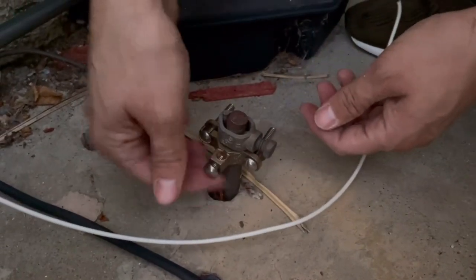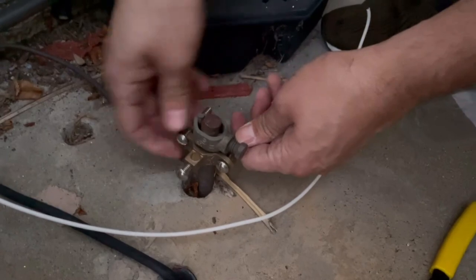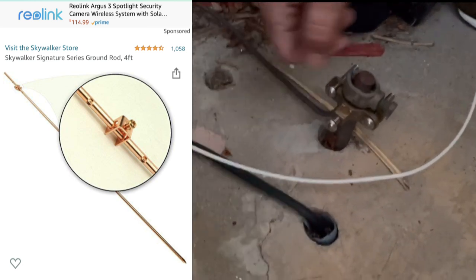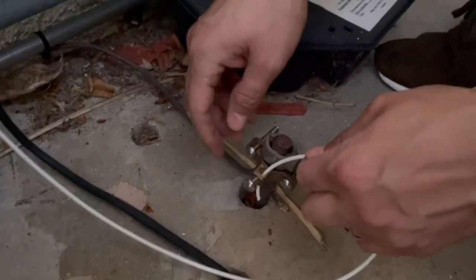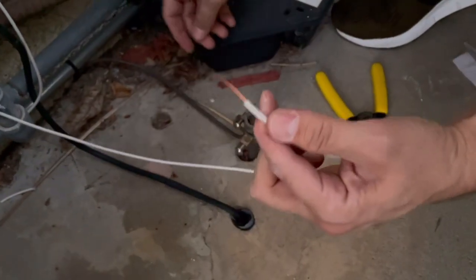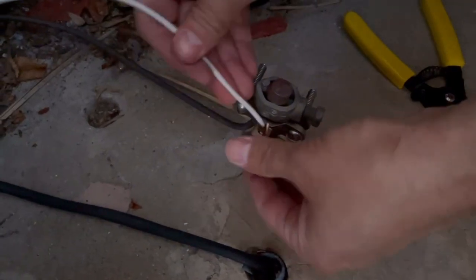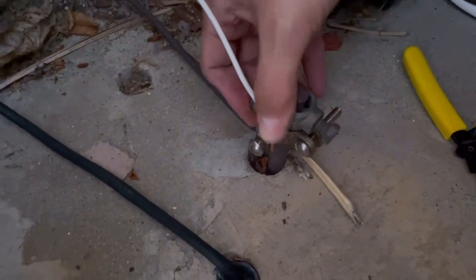The grounding rod is made of copper - it should be four feet or longer. The house was already set up with one, but I'll link a four-foot rod in case you need it. You're supposed to dig it into the dirt and hammer it in. I stripped the end of the grounding wire, bent it slightly, and screwed it into the copper grounding rod connector - copper touching copper - so we are properly grounded.